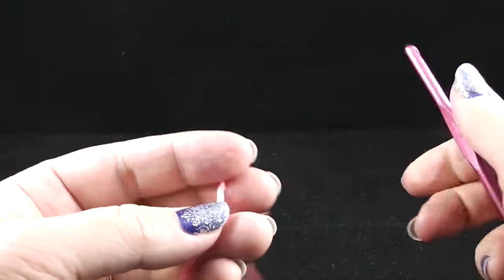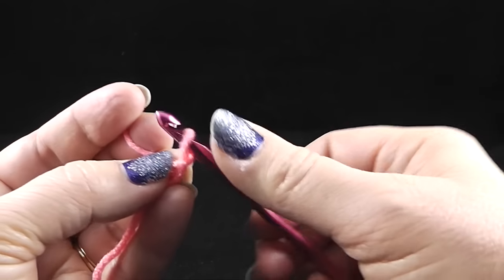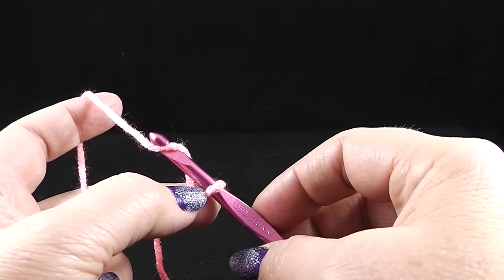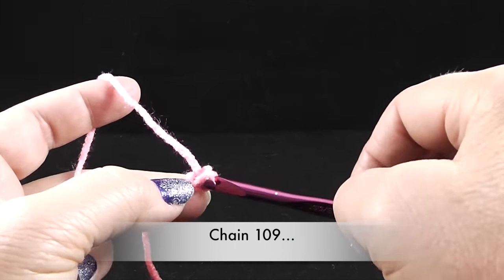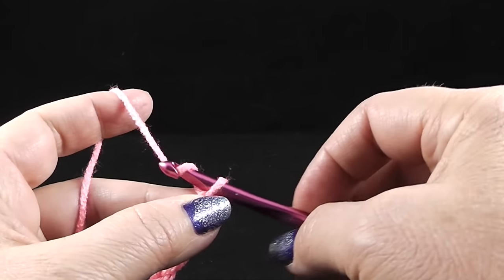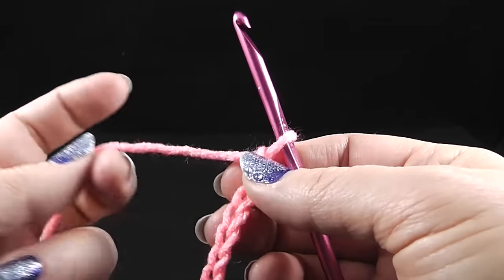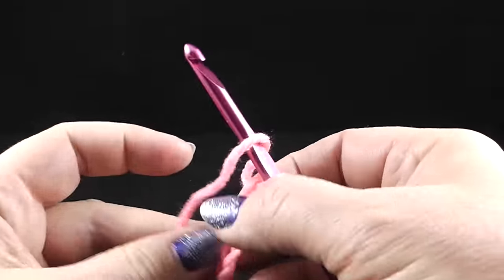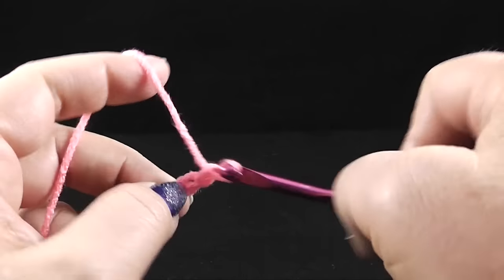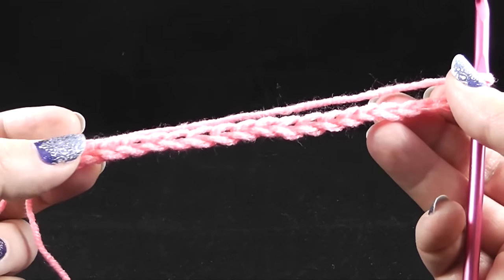The first thing we're going to do is make our starting chain, and I recommend that you crochet a little on the looser side for this chain. We begin with our slip knot. Go ahead and pull that nice and tight, but not so tight around here. I want you to loosely chain 109 chains. I go in increments of five because that way, if someone interrupts me, I'm able to keep better track of how many chains I have.